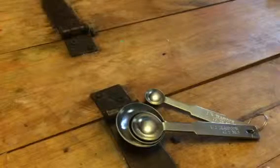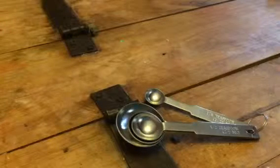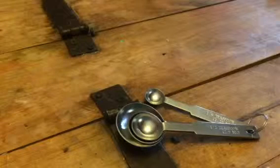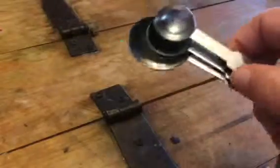Hey everybody, this is Stephanie from C60, but today I am reviewing Rohop measuring spoons. These are just typical little measuring spoons. They are metal, so they don't bend or break very easily. So they're real sturdy, well made, steel.